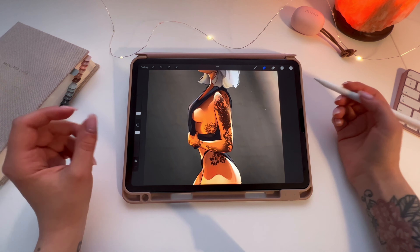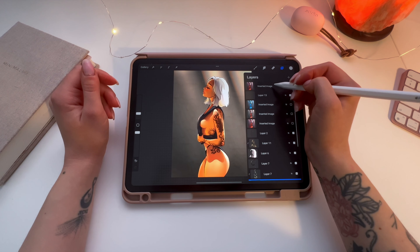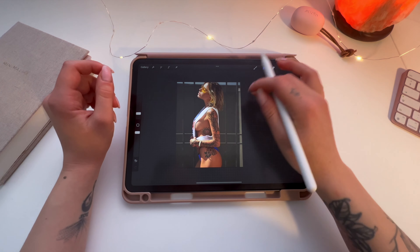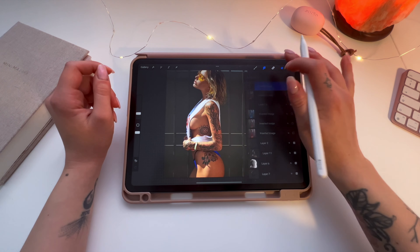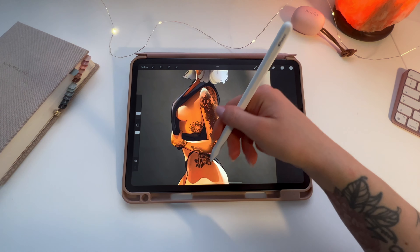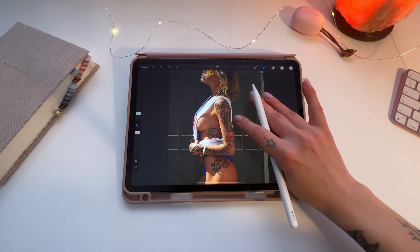I use a reference photo for this and the girl already had tattoos, so I put it here. That's the reference photo — look how she has the tattoos. And now look at the tattoos that I have here. It's the same — these are the same tattoos, they just look kind of messy, but okay.